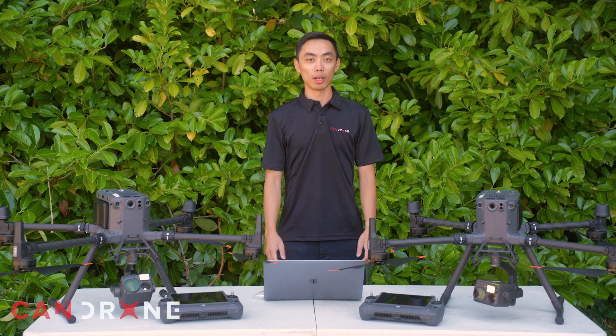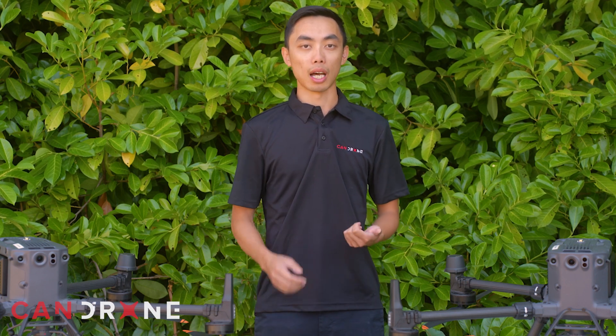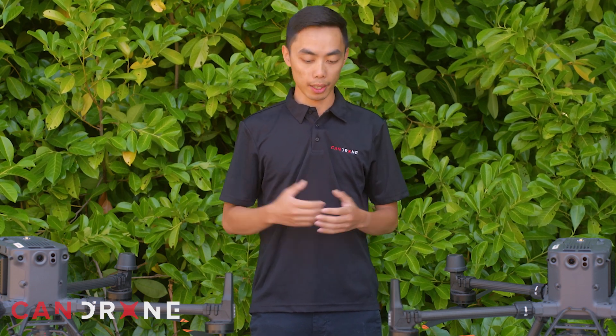So today we're going to do a live demonstration of the FlightHub 2 software. Some of the key features we're going to look at is the live camera view capability — that's why we have two drones today that we're going to put simultaneously in the air to get a live stream from both cameras at the same time, as well as see where both drones are relative to our operation. The next feature is the live mapping feature, which allows you to generate a live map of an area and overlay it into your operation.